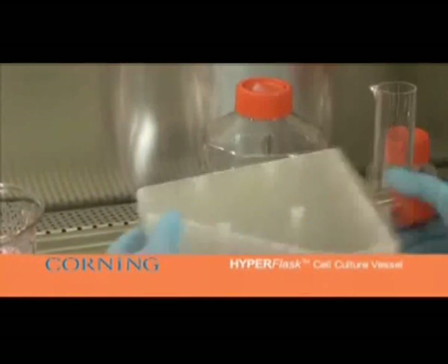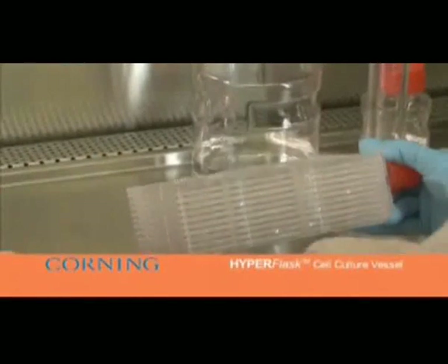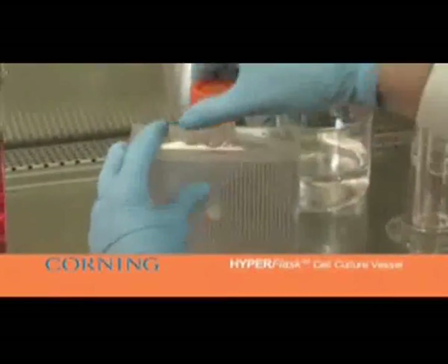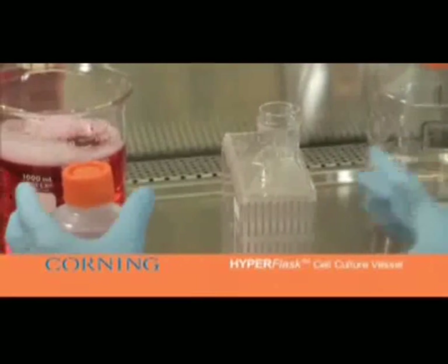If using trypsin, the cell supernatant can be poured into a collection vessel containing an inactivation solution such as serum-containing medium. To maximize cell recovery, wash the flask with an additional 50 to 100 milliliters of PBS, rocking the flask back and forth as shown before. Additional rinses are unnecessary.